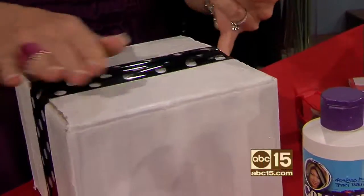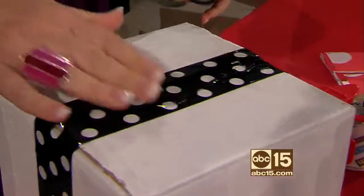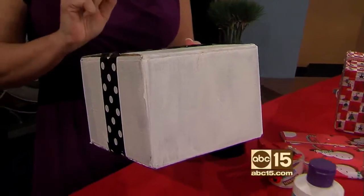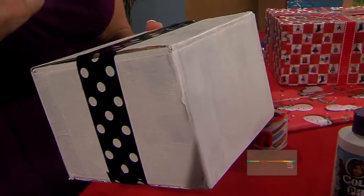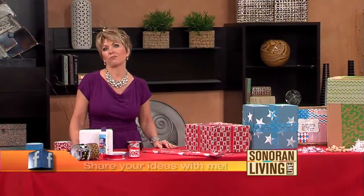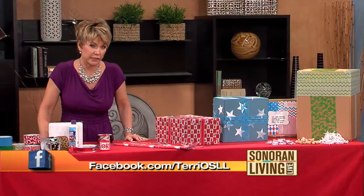Look at how cute that is — I love this idea. It's nice and secure and it's going to look adorable when it arrives at the door. There's still plenty of room for labeling. Whatever you decide to add to your box, make sure it's secure — otherwise the post office will be hunting me down! I have tips and supply ideas you can buy online, and please share your own ideas on our Facebook page at Terrio SLL — that stands for Sonoran Living Live.